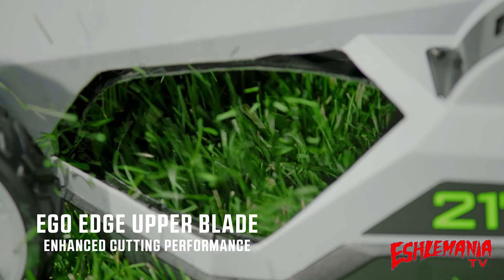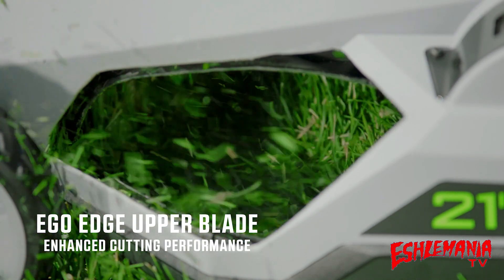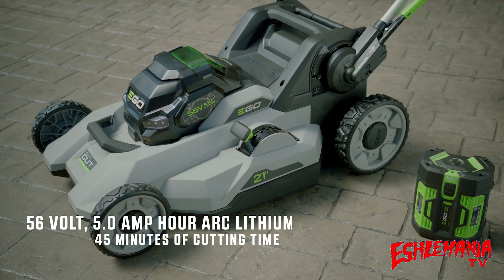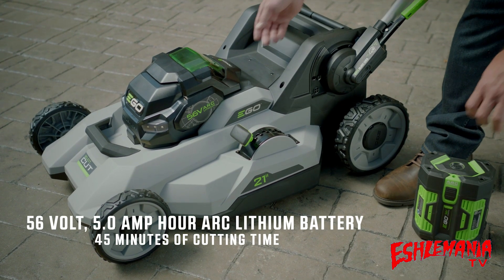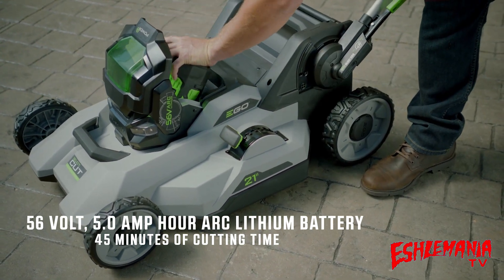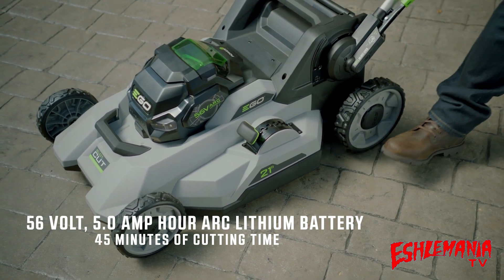The EGO Edge upper blade is fixed in place and works with the lower blade selected to slice the grass the lower blade sucks up, greatly enhancing cutting performance. EGO harnesses the power of the industry's most advanced 56-volt, 5-amp-hour arc lithium battery, delivering up to 45 minutes of cutting time on a single charge.